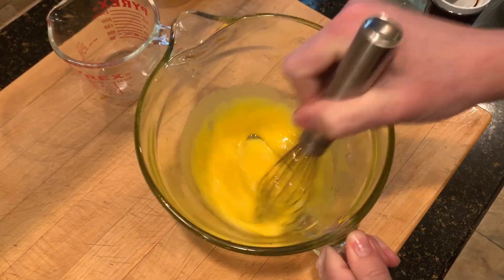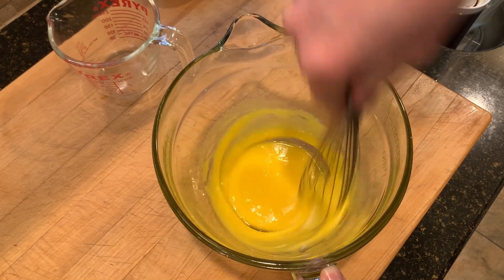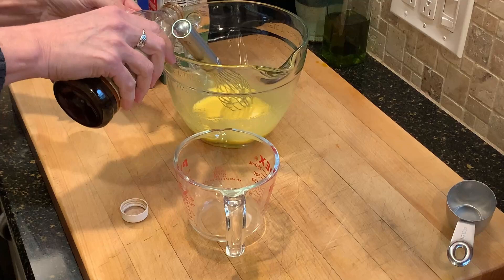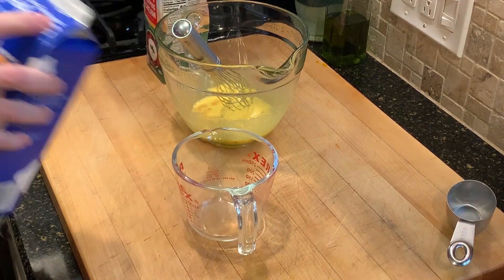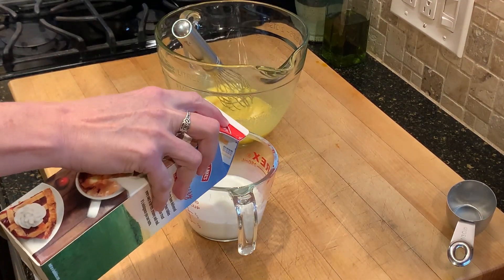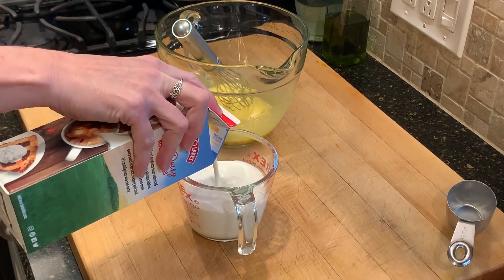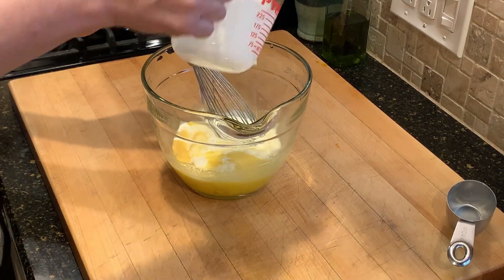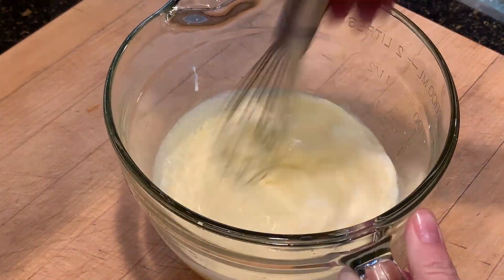I'm simply combining the yolks and the sugar until the sugar is nice and dissolved. Then I'm going to add in a half a teaspoon of vanilla extract and a cup of milk product. It does have to be dairy milk — I don't think this will work with almond milk or oat milk. But it can be heavy cream, half and half, whole milk, or two percent milk. I used a combination of half and half and cream because that's what I had in my refrigerator.